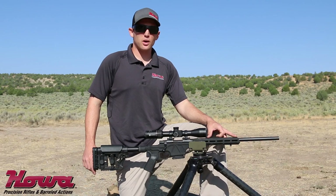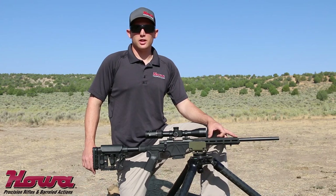Right here today we are shooting the brand new Howa Mini-Action Chassis Rifle. This rifle is available in 7.62x39, 6.5 Grendel, and .223 Remington.